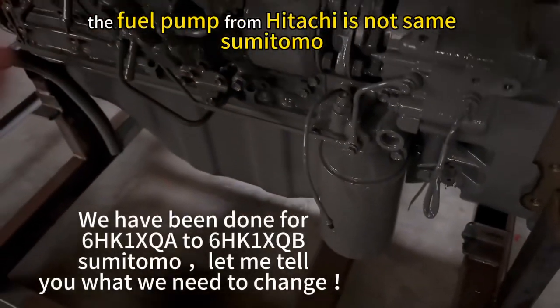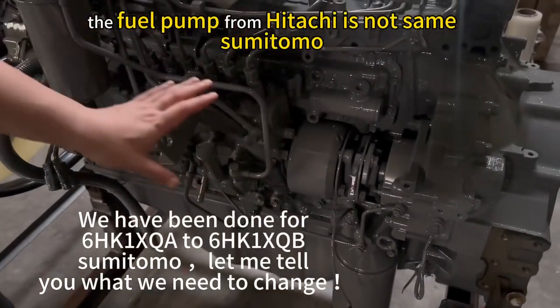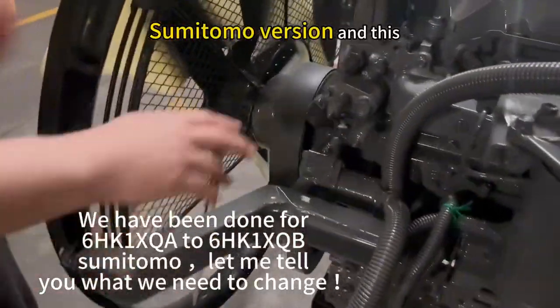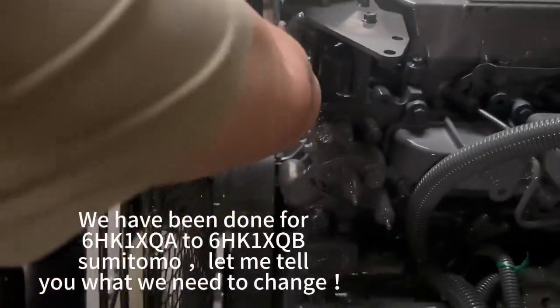The fuel pump from Hitachi is not the same as Sumitomo. So this is the Sumitomo version. It's not the same.